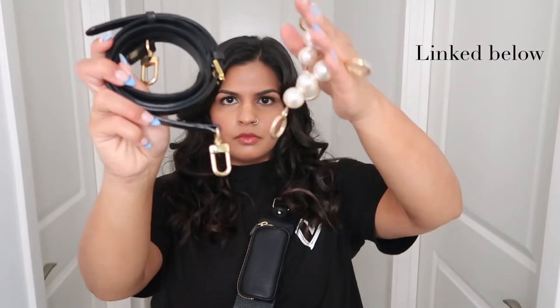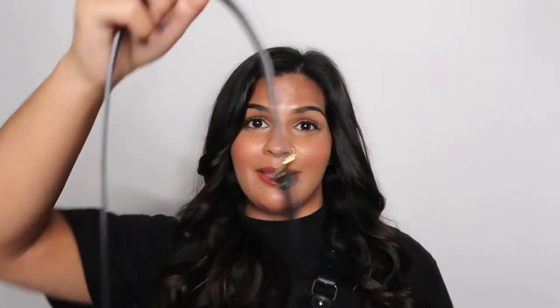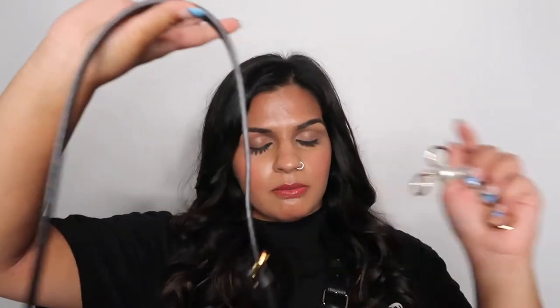I found this strap on Amazon that had extensions. The length one is not as long — it's the same as this — so it's whatever, I could still use it for something basic, classic, simple. But this is why I bought it: the way I like to use it is just one extension, not two, because if you use two it gets too long and the strap is too wide. I just put one on and it adds a cute, girly vibe to a more masculine-looking strap.